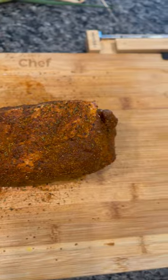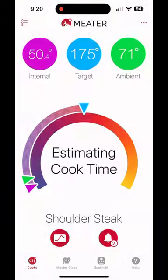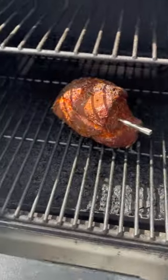For my first cook I got this four pound pork butt seasoned up with this fajita rub. Now I'm using the app to set up the Meter probe and we'll let this smoke at 225 degrees until we reach an internal temperature of 175.